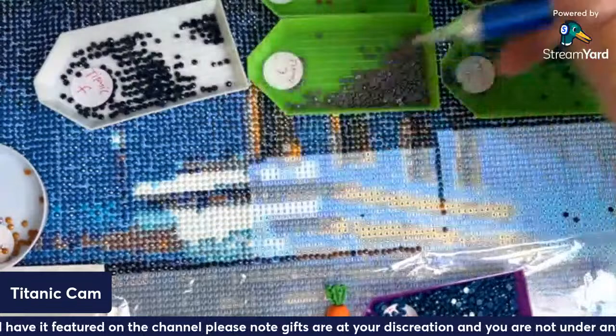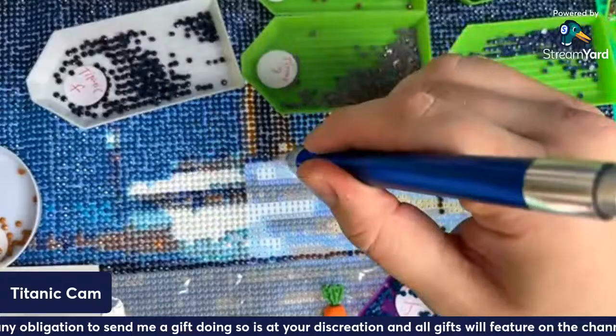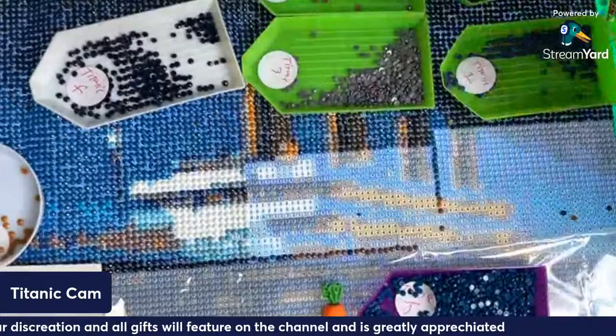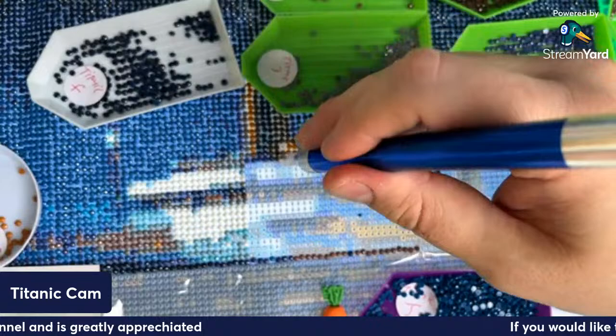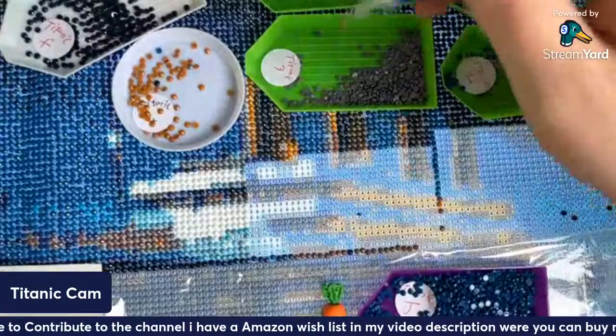Sorry about the flatulence there — involuntary movement and all that, you've got to let rip when you've got to let rip. I had a comment like that once and someone said 'that is so disgusting' — but you can't exactly control it, so whatever. I've got probably about nine projects on the go at the moment.